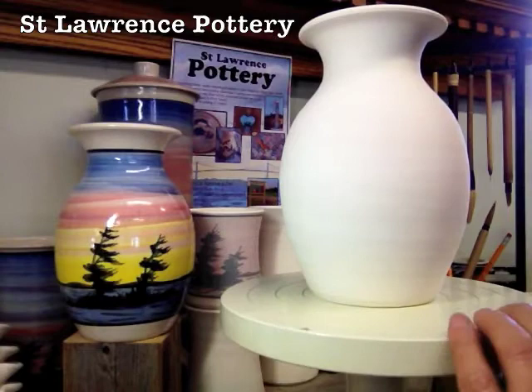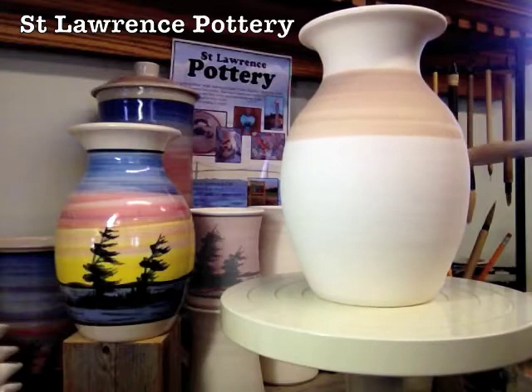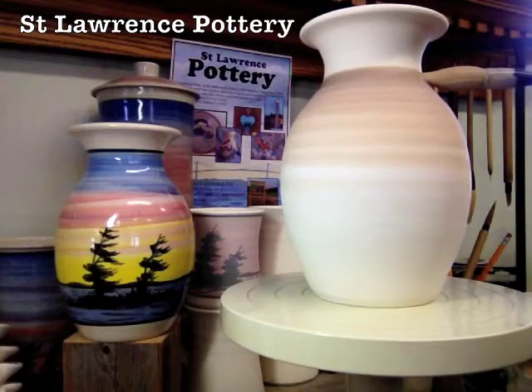I'm going to take a loaded brush of blue and start at the top and work my way down. I'm going to put a little water on that brush and let it work its way down. I'm going to be laying glazes on top of each other on this piece. This is our sunset pattern — we do it in several different colors. Today we're going to use a blue, a red, a yellow, and a teal color.